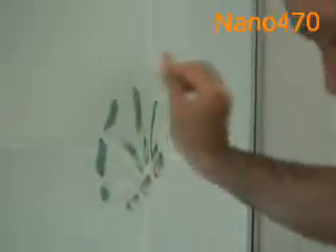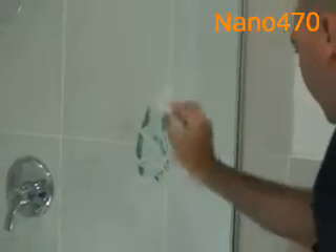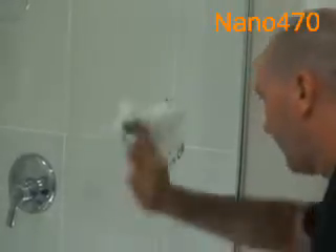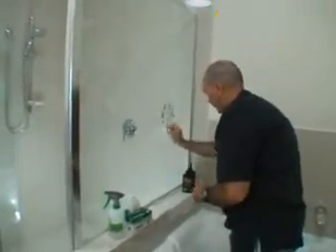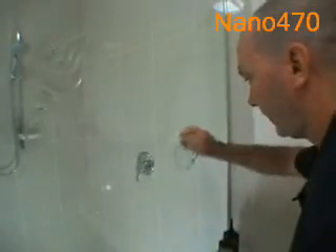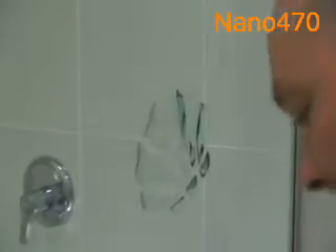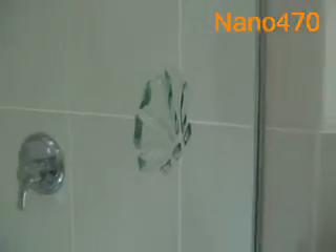We cut these scourers into little squares. Using a lint-free tissue, wipe down our area. By doing this we can see where we need to pay more attention with our scourer — you may need to do this a couple of times: scourer, tissue, scourer, tissue, using detergent. Whether you're doing this to make money or just for decoration, it's very quick, simple, and easy. Whether it's a child or a professional person, the results should all be similar using our Nano 470 white-light adhesive.